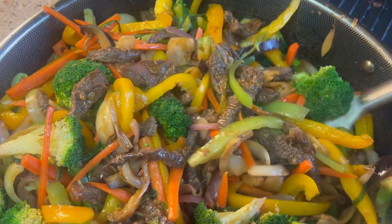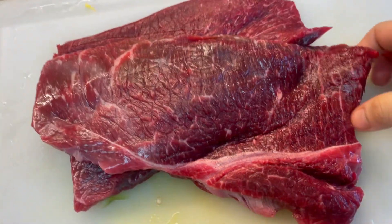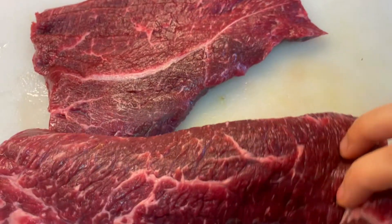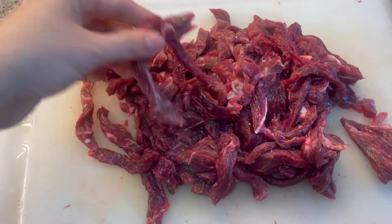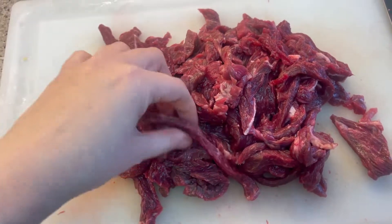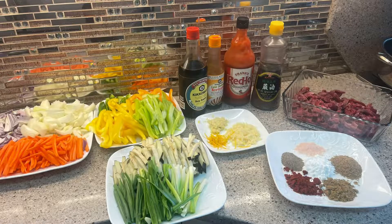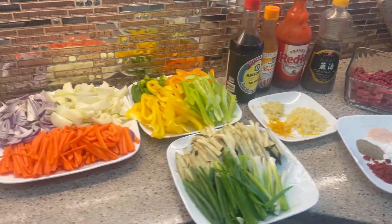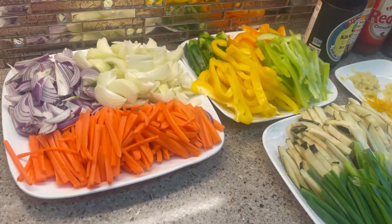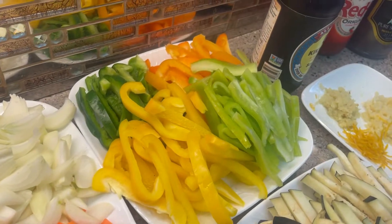In my case I used beef, but obviously you can use chicken — chicken thighs or chicken breast — cut thinly like that. And basically I cut a bunch of vegetables that I had at home: onions, bell peppers in different colors, eggplants, and scallions.